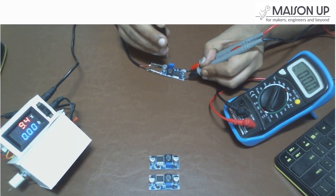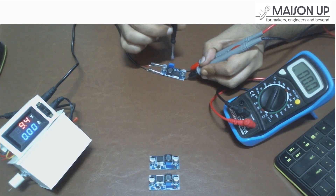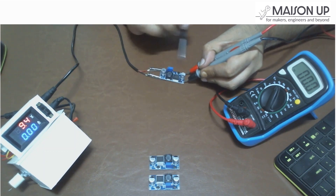The XL6009 module features an adjustable potentiometer. This potentiometer allows you to regulate the output voltage. By turning it clockwise or counterclockwise, you can increase or decrease the output voltage.